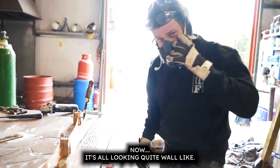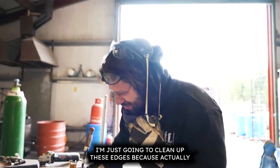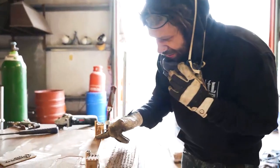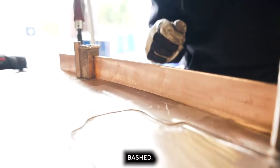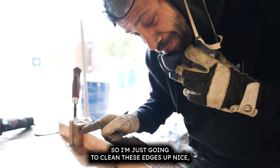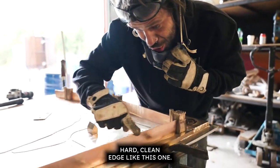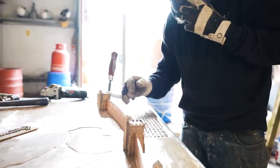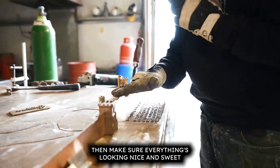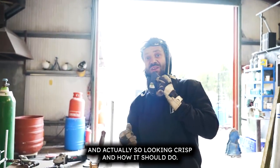It's all looking quite well. I'm just going to clean up these edges because I don't think they should be bashed — so I'm going to clean these edges up to a nice hard clean edge, like this one. Then I'm going to tack weld the walls into place and make sure everything is looking nice and crisp and how it should.